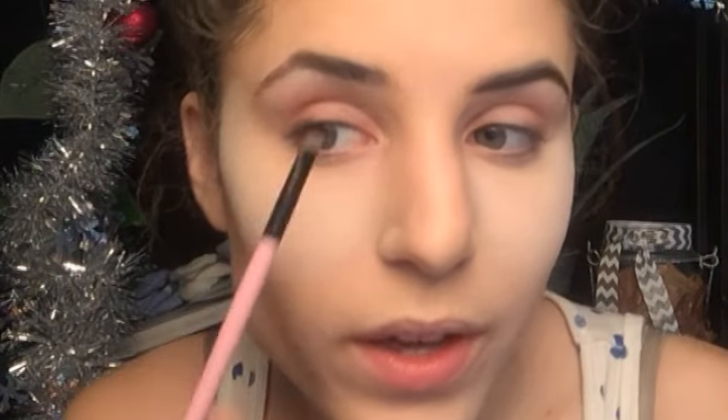Just take a little product at a time — short, small strokes is all you need. I'm just lining where my eyebrow ends, filling it in just a little bit, and the same thing with the tail — just line the bottom of it. Then I'll go ahead and do the other eyebrow as well.